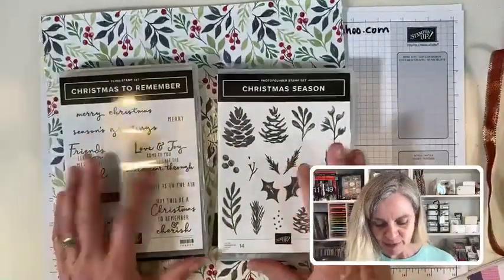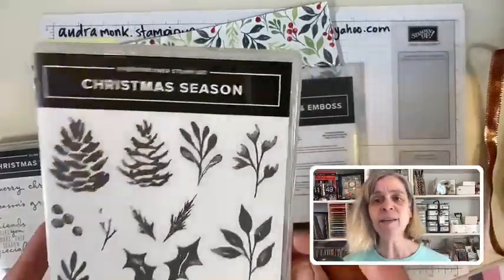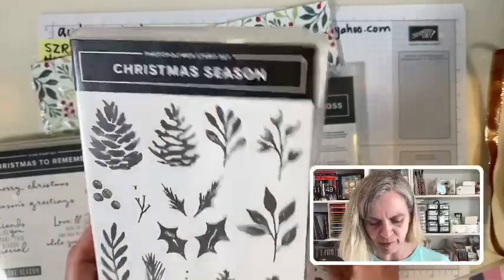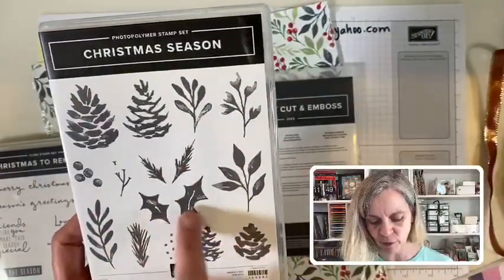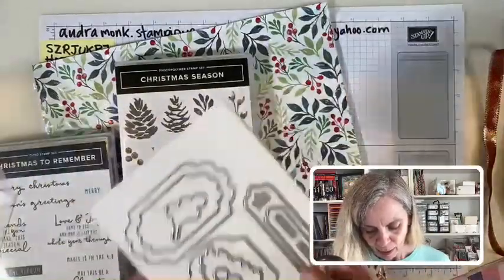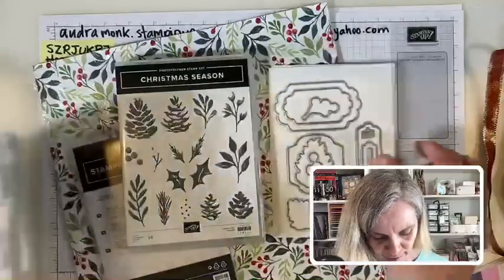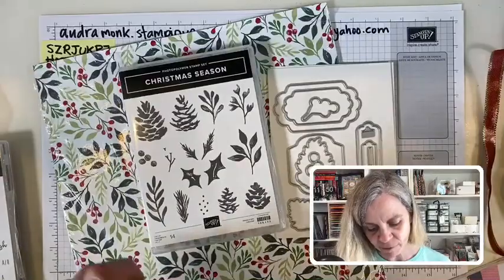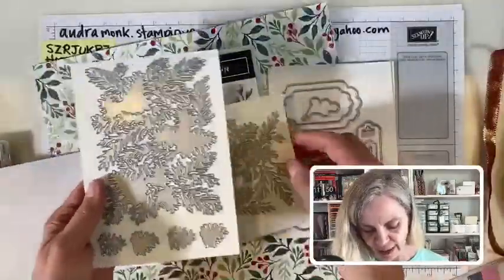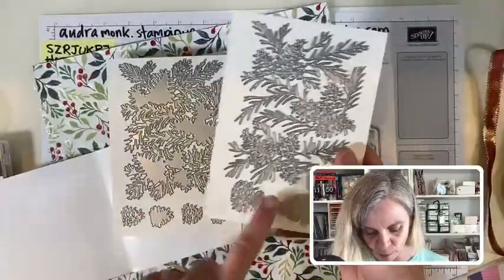In this suite there are two stamp sets and two sets of dies. You always need a new set of pine cones — and they're photopolymer with built-in shading, so you don't have to do any work. There are cute little hollies — just stamp and go. Let's see if there's a die to cut those out: yes, there's one for the berries. There are also independent die sets: you get the top layer for pine cones — two small, one big — and a big layering die too.